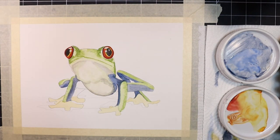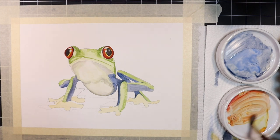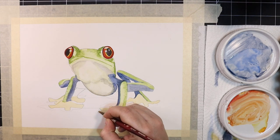Now I'm going to work on defining the values and separation in the frog's feet. Using the same orange mix as earlier, only slightly more concentrated, I'm going to lay in the darker sections, specifically between and around the frog's toes.